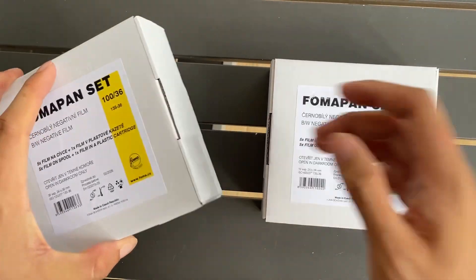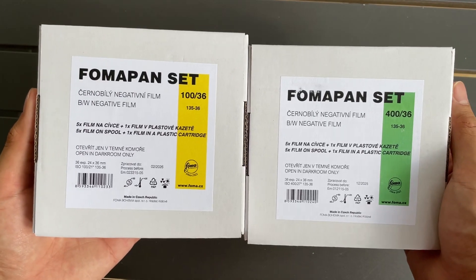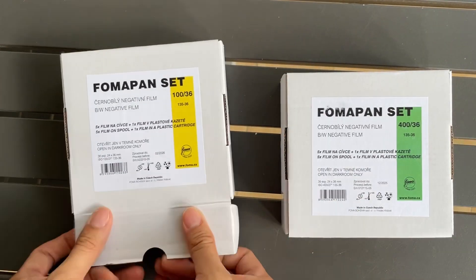Hello everyone, I want to share this penset that I have — it's a new product. This is like a semi bulk roll kind of product, as you can see inside.